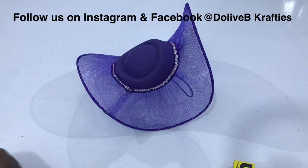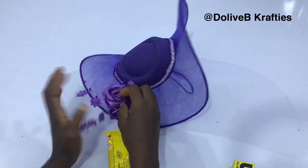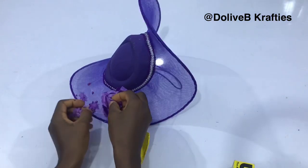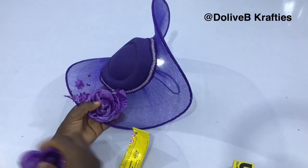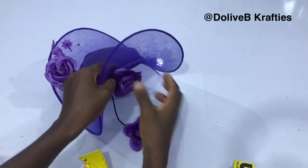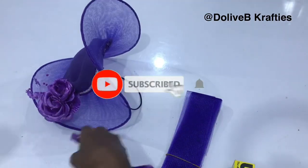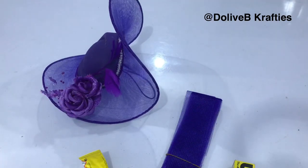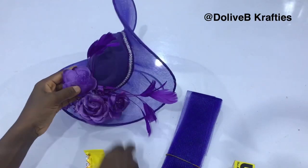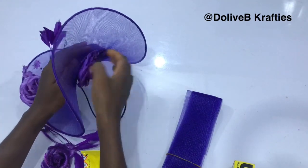You can always embellish it however you want. If you haven't followed me on Facebook and Instagram yet, please search for Dolly B Crafting on both platforms and follow our pages. If you'd like to subscribe to this channel, click on the subscribe button and tap the bell icon so you don't miss any tutorials. If you found this tutorial helpful, please hit the like button, share the video with your friends, leave a comment below, and don't forget to subscribe. Thank you so much for watching — I'll see you in my next tutorial.